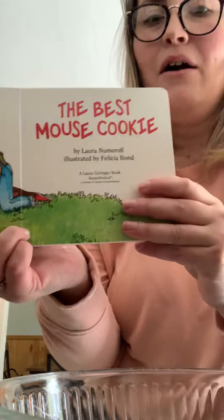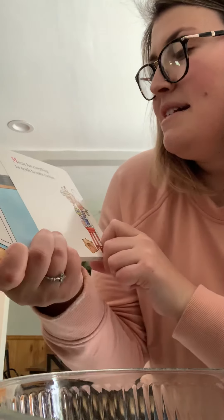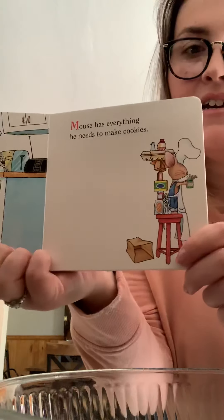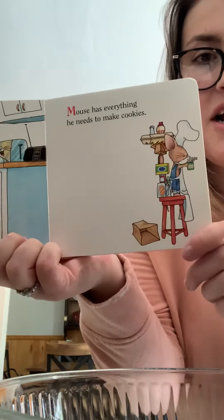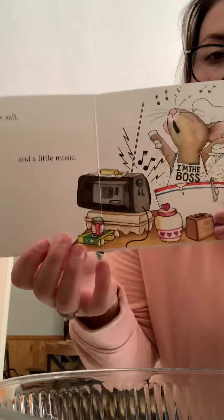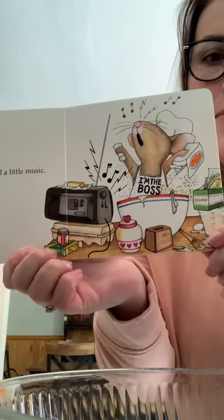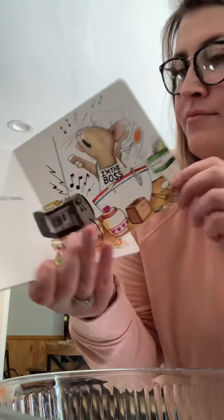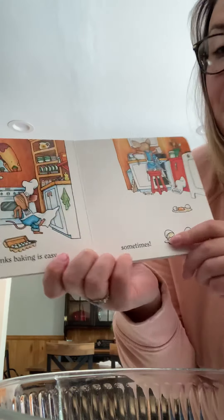The Best Mouse Cookie. Mouse has everything he needs to make cookies. He has eggs, flour, sugar, salt. He adds some flour, and some salt, and a little music. Mouse thinks baking is easy. Sometimes.